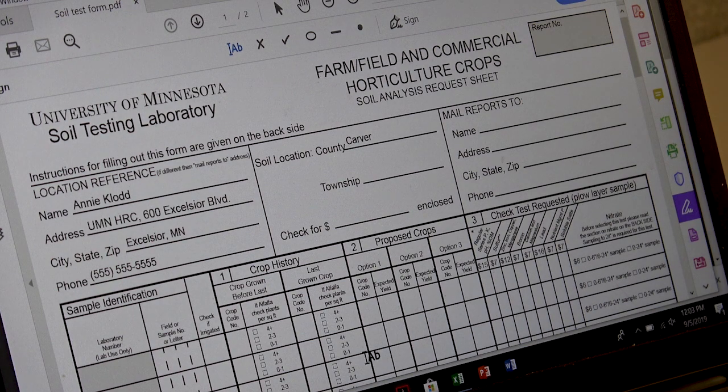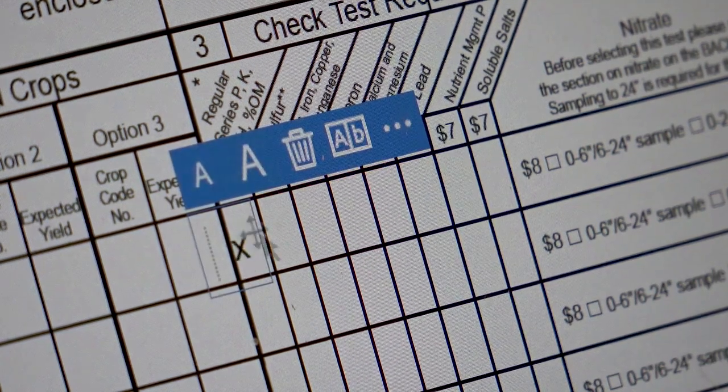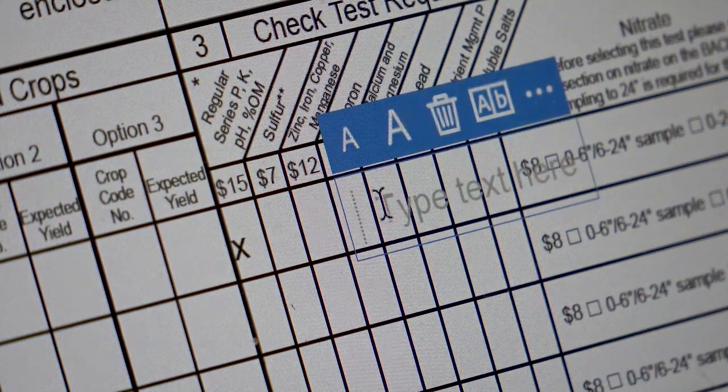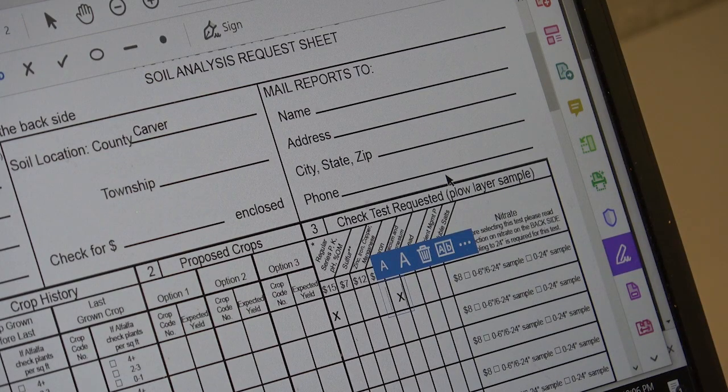After you download the form and fill out the information, make sure you select that you want them to do the Regular Series. A lot of growers will also select the calcium and magnesium test as well — we often do have high calcium levels in our soil in Minnesota, but not always. Once you fill out your form, just mail it in with your sample and you're good to go.